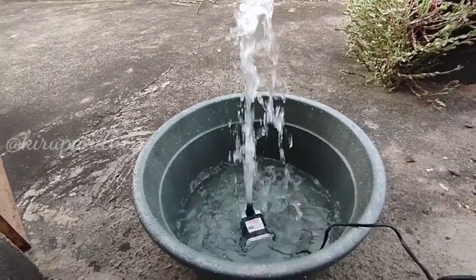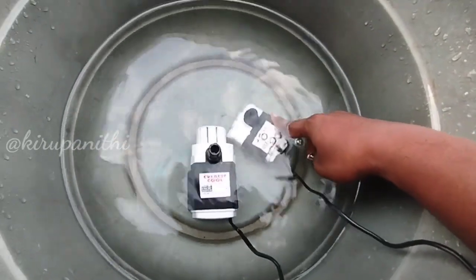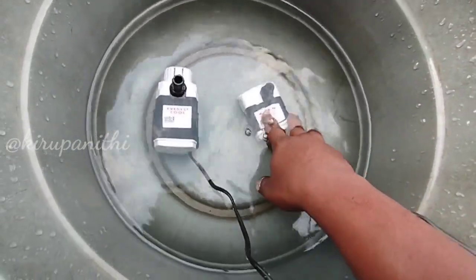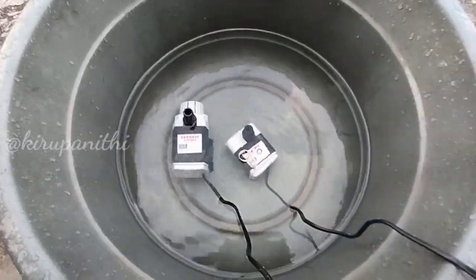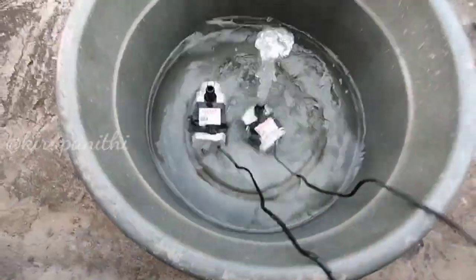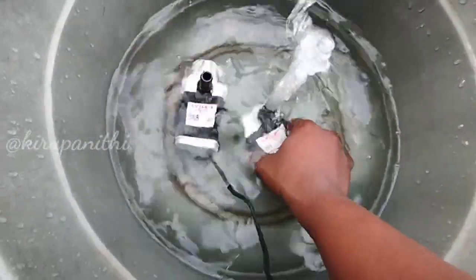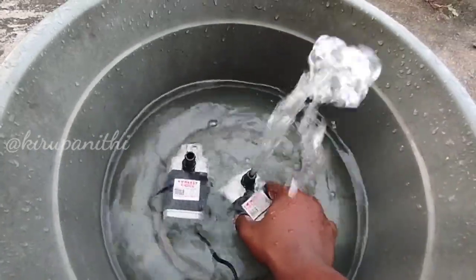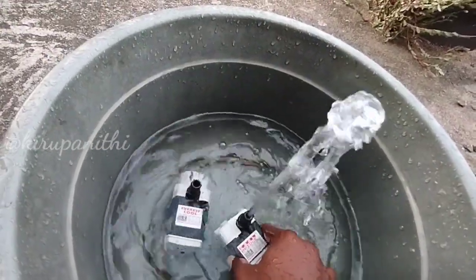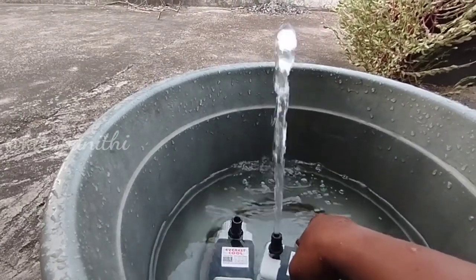Let's see the demo in studio. This is a 9W pump. Let's check the pump and check the force. Let's check the water and check the output pipe. The force is at the bottom of the water, the water flow is low. Let's check the output pipe.